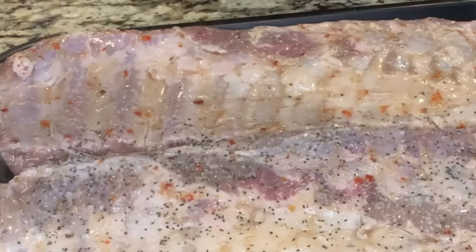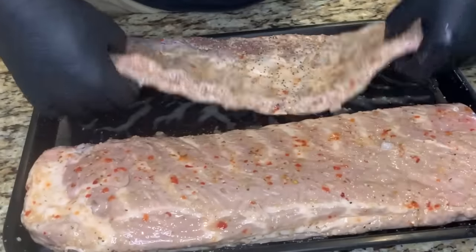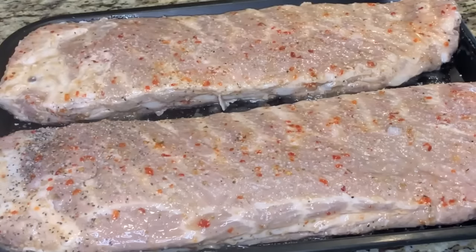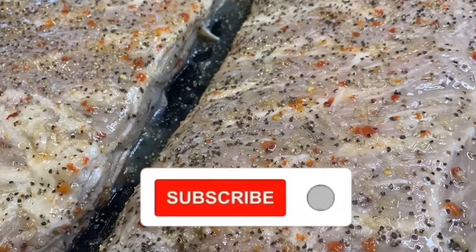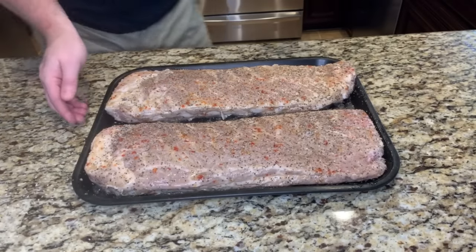Starting with the bone side, we'll get an even layer of salt and pepper on the bone side, then flip them over and get an even layer on the meat side. These look good — let's get them out on the smoker.